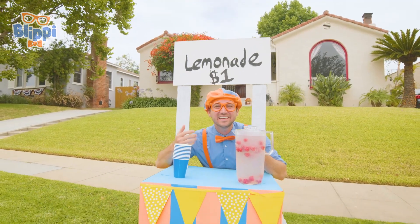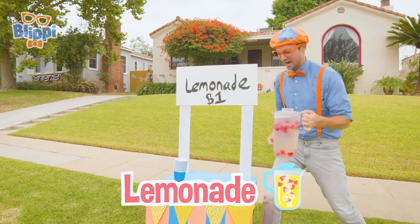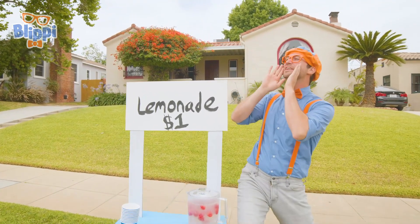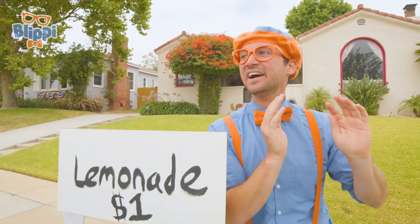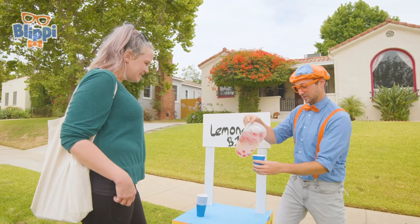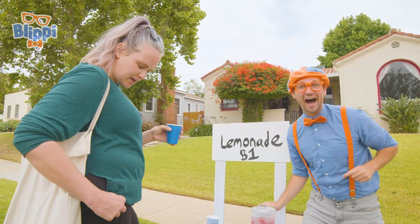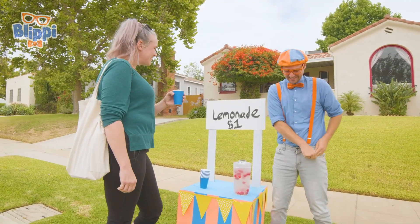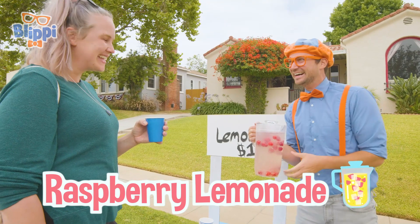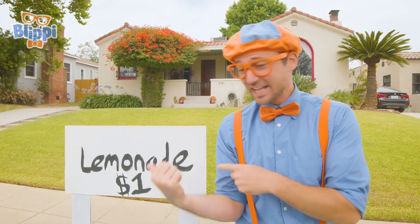Whoa, we did it! We built this amazing lemonade stand, we made some tasty lemonade, and now it's time to sell some lemonade! Lemonade! Who wants some lemonade? 'I'd love some lemonade!' How are you doing today? 'Good, I'm a little thirsty.' Well, it looks like I might have something just for you! 'Fantastic — how much is it?' It is $1. 'I got that right here.' Thank you! 'What kind is this?' This is not normal lemonade — it is raspberry lemonade! 'My favorite, I can't wait to try. Thank you!' Did you see that? You and I just made our very first lemonade sale!